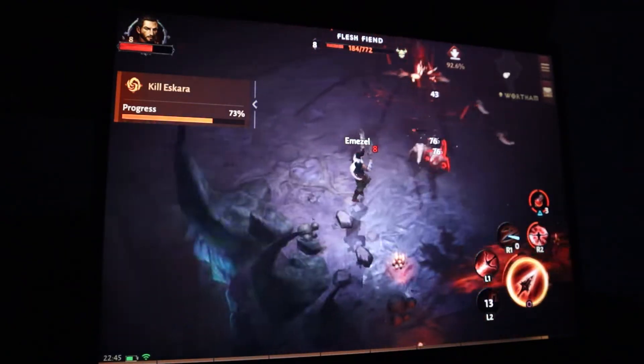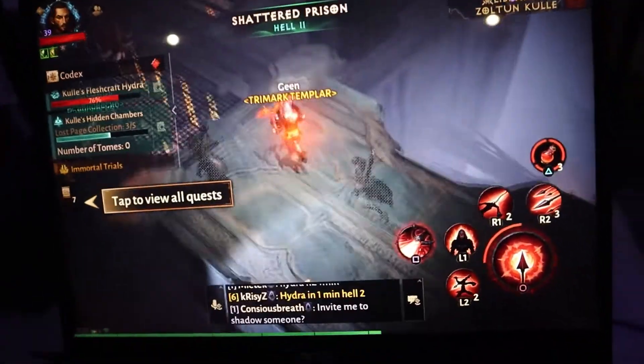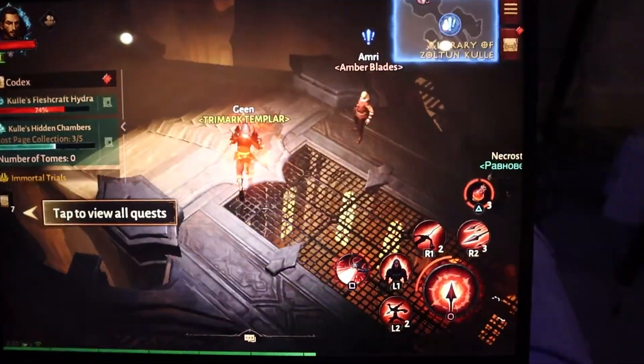I think the login screen verifies your device specifications, and if it thinks it's going to affect your user experience, it won't let your device even open the game. This is after I downloaded all the files — that's how the game runs when it's trying to load other players, and it's actually freezing.